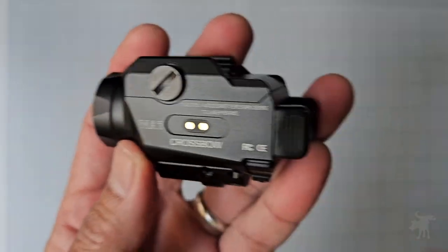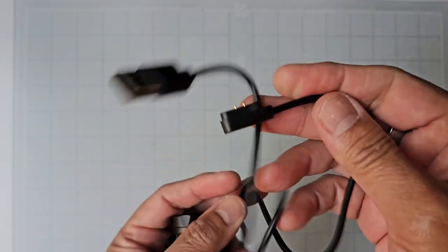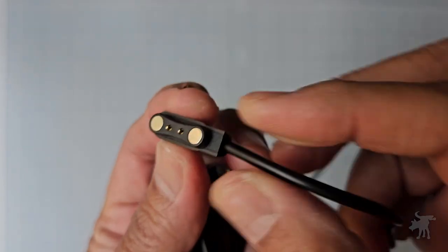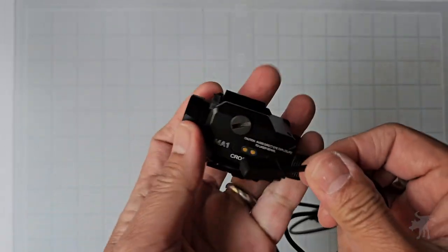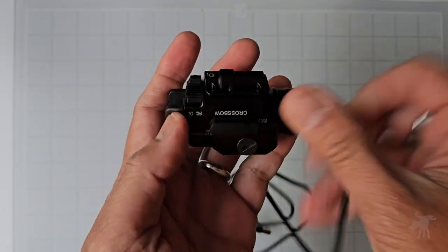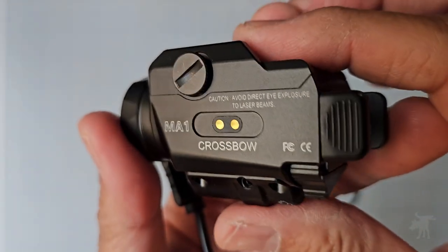It is rechargeable. It comes with a USB adapter cable, and the other end is a magnetic charging adapter. The polarity is set by the magnets — you attach it to the plate, but you can't put it the wrong way because the magnets don't allow it. You have to attach it the correct way, which keeps the right contacts on the right contact plate to charge it.